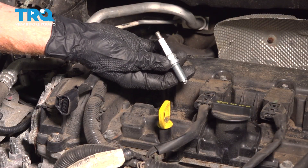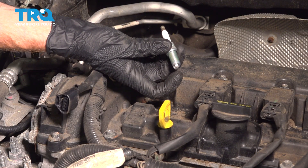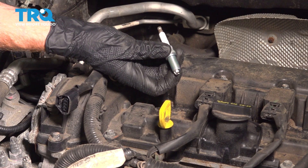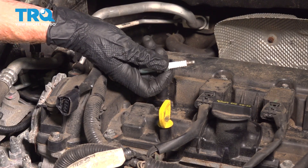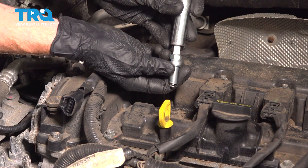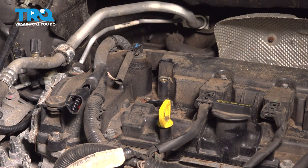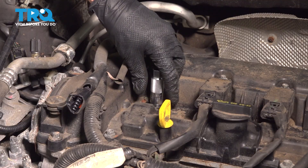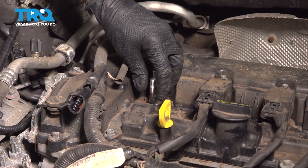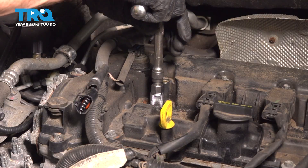Now we can install our brand new spark plug. Prior to installing it, just confirm that the ground strap hasn't been peened over and hitting up against the electrode, and that the white porcelain isn't cracked in any way. Take that spark plug and put it right into our spark plug socket — that should hold it. Carefully slide this down into the engine, start it in by hand, lightly bottom this out, and then torque it to 14 foot-pounds.